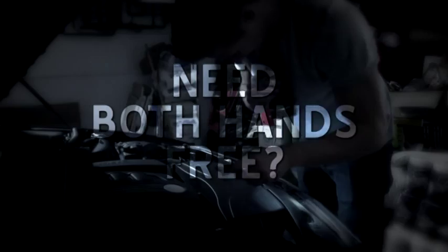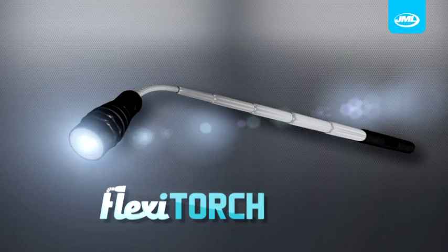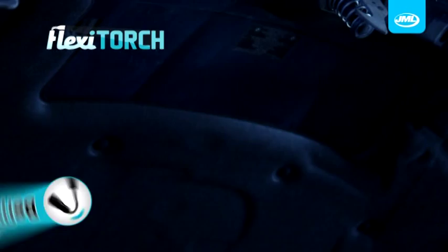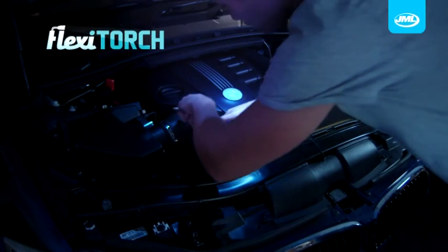Struggling to see in the dark? Need both hands free? Can't reach down the back? You need Flexi-Torch from JML — the handy magnetic LED torch that you can stretch, bend and stick, giving you the light you need while still leaving your hands free.